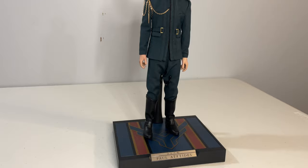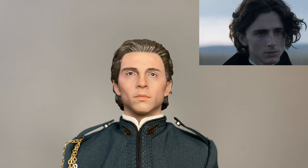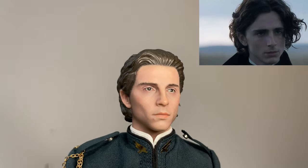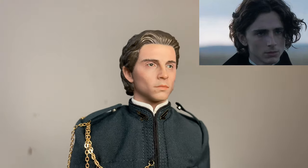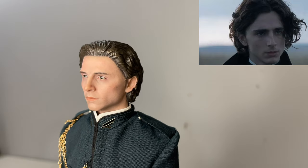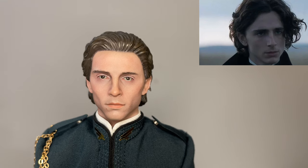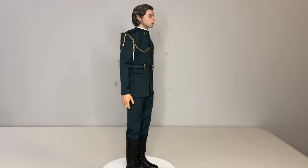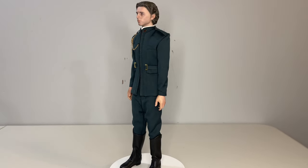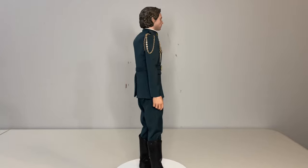Now let's get into the figure itself, starting with the most questionable part: the sculpt. I'll say it's not surprising because we're getting something really close to the prototype AugToys put out, so I can't call it a downgrade. That said, I just don't think the sculpt is fully there. There's definitely a resemblance to Timothée Chalamet — a decent one — but there's something off; maybe the paint app or the hair. The paint around the ears is a tad sloppy, and the eyes seem slightly off, almost cross-eyed. Even if that were perfect, I don't think the eyes fully capture him, and when the eyes aren't there the likeness can get lost. It's a decent effort for a first try, and the second Paul and Duke Leto figures suggest AugToys is already improving, but for this first figure it's just okay.